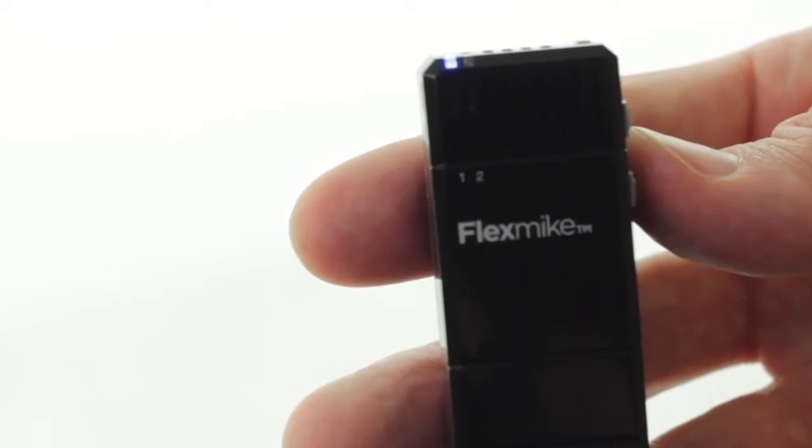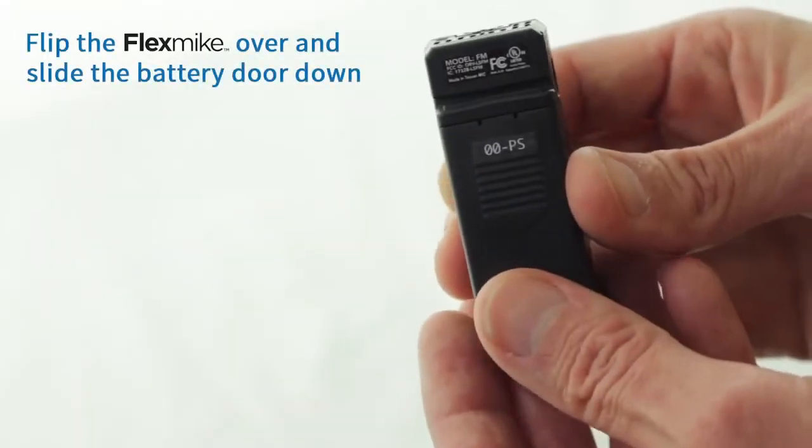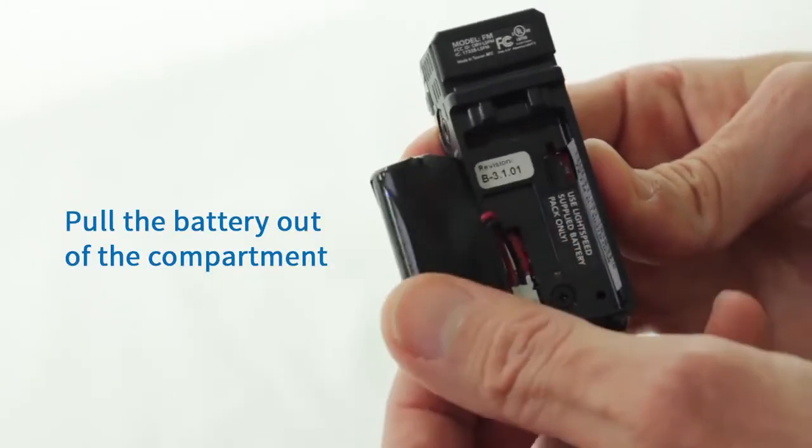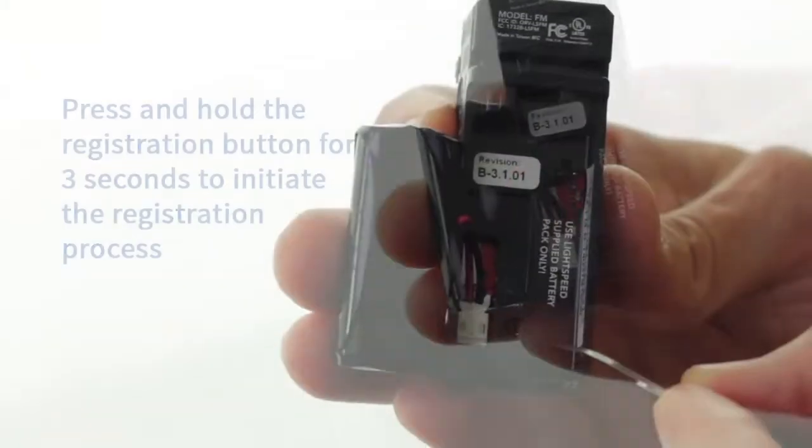Wait for the one or two blue light to be solid. Flip the mic over and slide the battery door down. Pull the battery gently out of its compartment, leaving the wire attached, revealing the registration button.